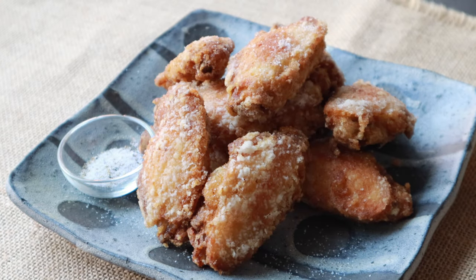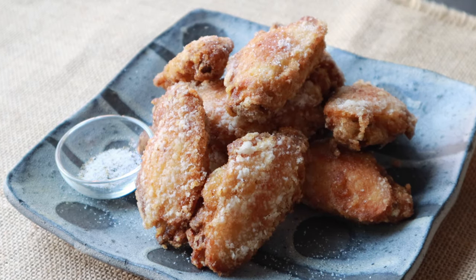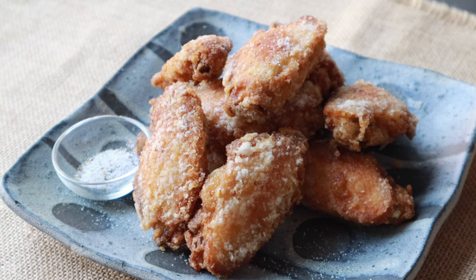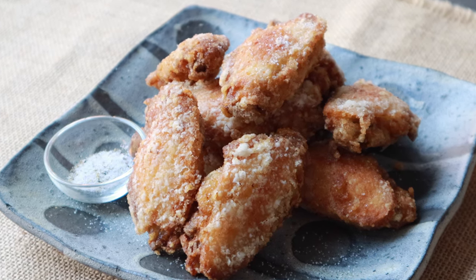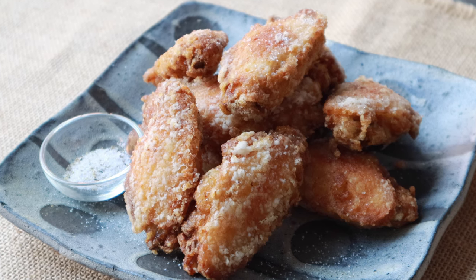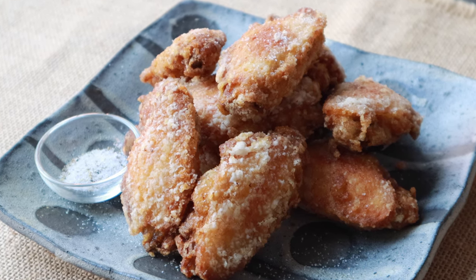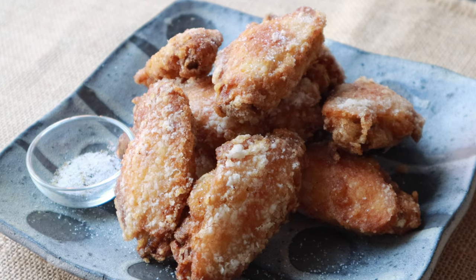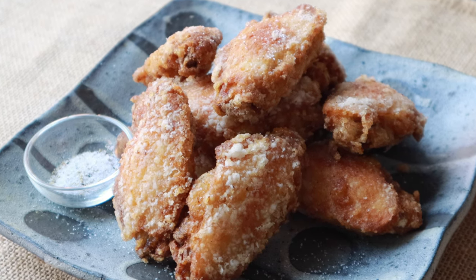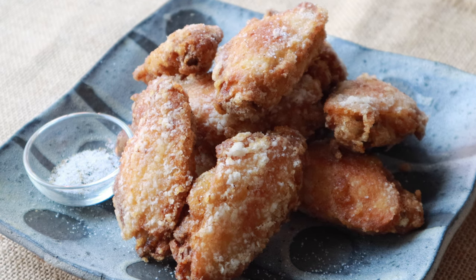Welcome to Japanese Cooking 101. Today we are making karaage chicken wings — deep-fried wings seasoned with soy sauce, garlic, and ginger. Karaage is very popular and found in different versions everywhere in Japan, from specialty stores to izakaya food bars to supermarkets. We'll show you how easy it is to make this chicken wings karaage at home.